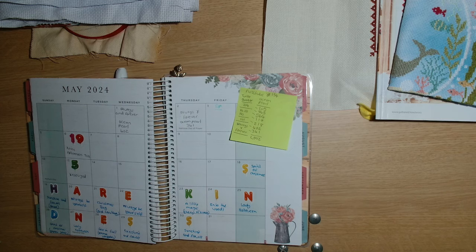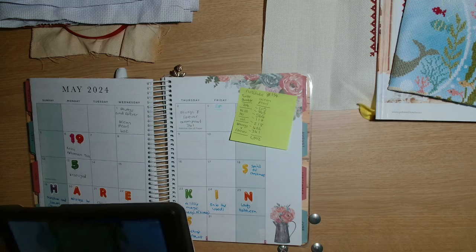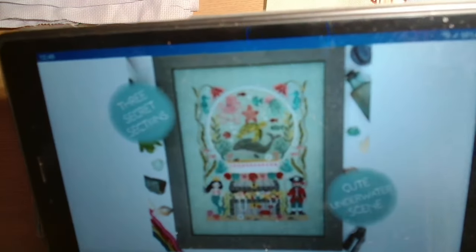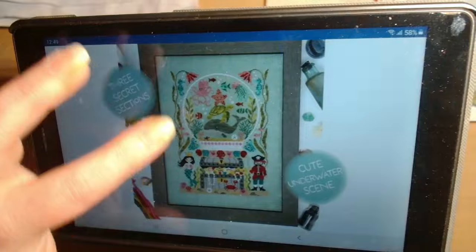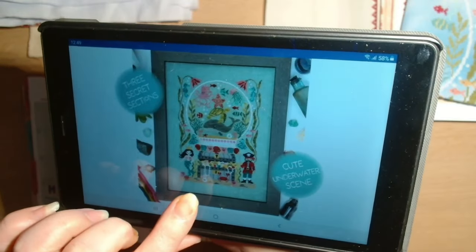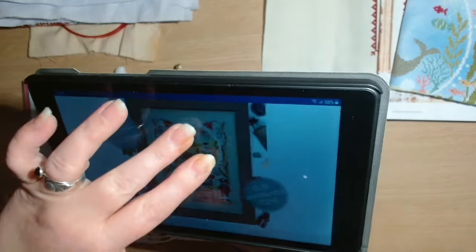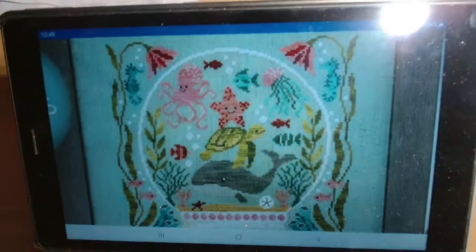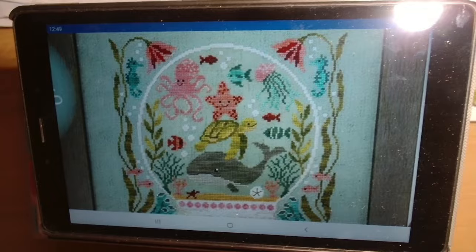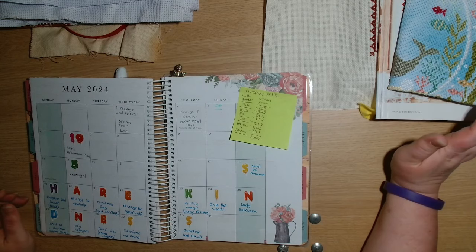This is the full complete piece - Ocean Pearl is from Tiny Modernist and it was last year's summer stitch along. It came in three parts: part one was the flowers, vines and the outline of the globe; part two was the bottom - the treasure chest, the mermaid and the pirate; and then part three is the section inside the globe itself.